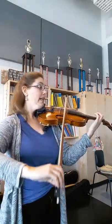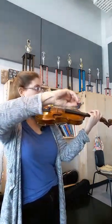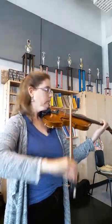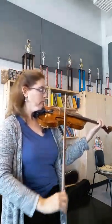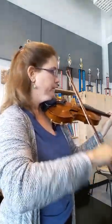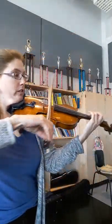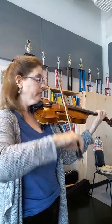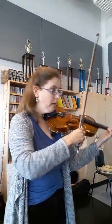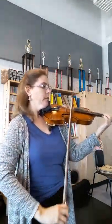Do divisi for that. You could also do that tune in third position. Now you could do one, or two. Then end.